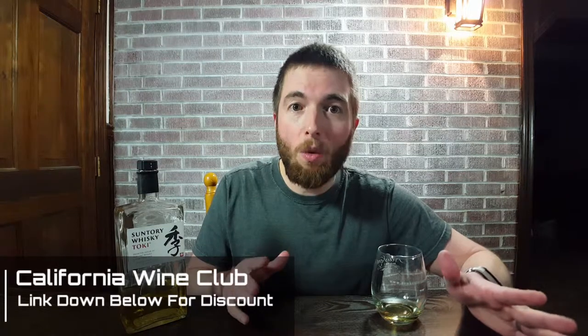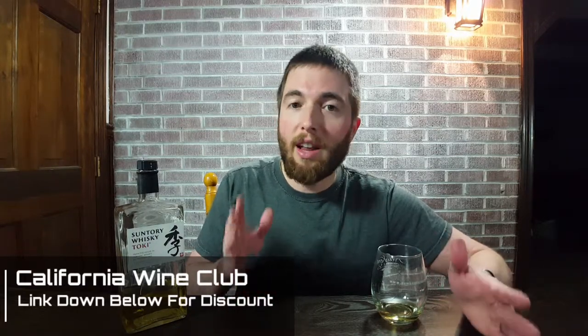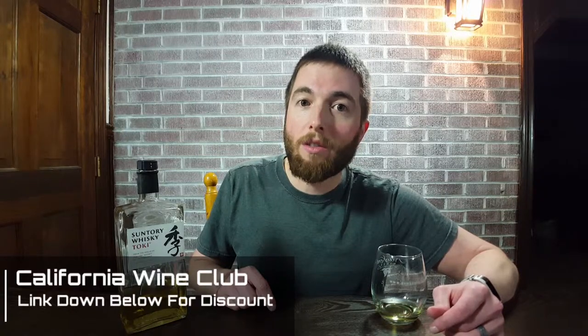I've got to tell you about the California Wine Club — I'll leave a link down in the description with some discounts so you can get a good deal. If you're really trying to get into wine and you're kind of overwhelmed and new to learning everything, the best way is to join a wine club and get wines sent to you that are carefully selected by professionals. They're unique, and you can have input into which ones you get — whites, reds — and you can learn from there. I'll leave a link in the description if you're interested in signing up at a discount with our affiliate link.